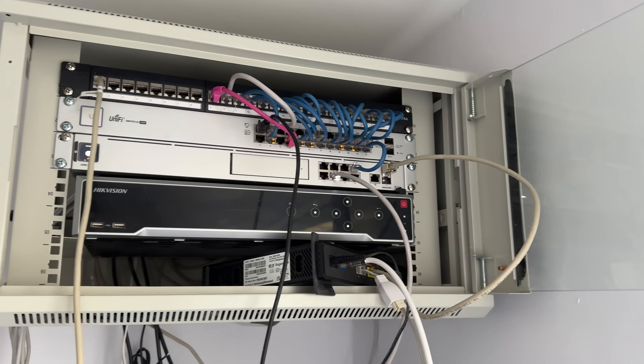Back in September October of 2024 I had just three items inside my rack: a UDM SE, a Gen 1 24 port switch and an NVR from another company that shall not be named. Now this has grown and expanded into a lot more and that is a big thanks to Ubiquiti for sending a lot of this gear out to me.